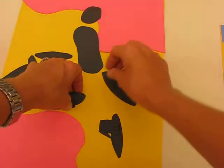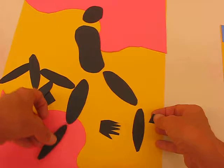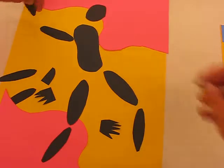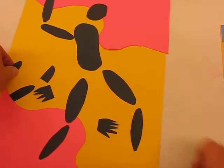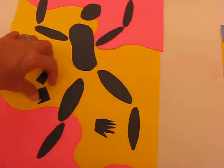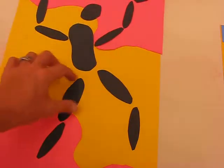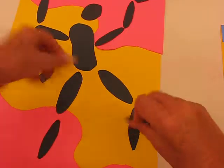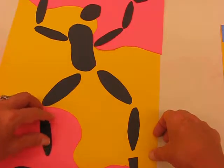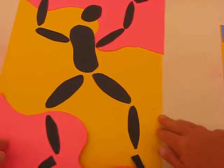Now I can start creating my dancer. You don't glue it down until you're absolutely sure you're happy with the design. On your table you'll get a selection of different colours and also the collage box. I'll put my hand there, my foot there and there, and bend things a little more until I've got the dance move that I like.